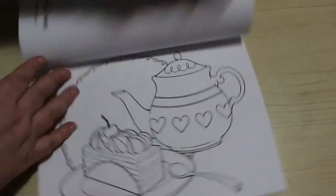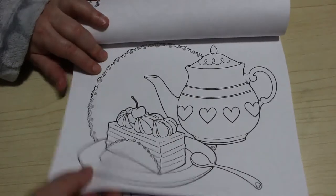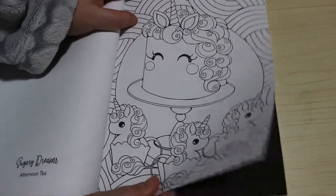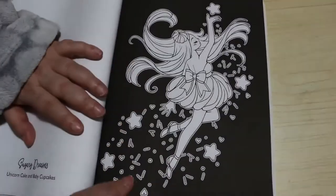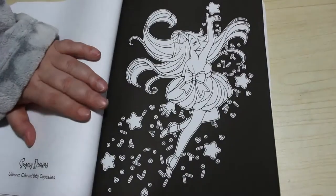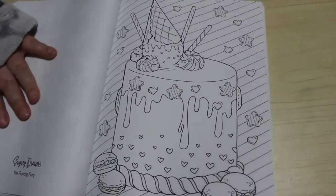There we've got another one with a teapot and all - Afternoon Tea, perfect name. That one is Unicorn Cake and Baby Cupcakes. The Frosting Fairy - I think that's beautiful. And this one is Fantastic Drip Cake.